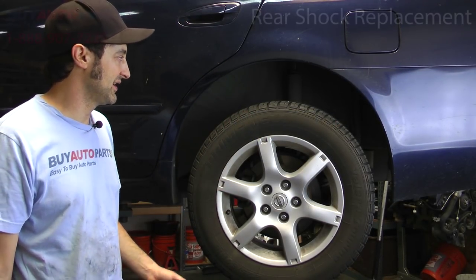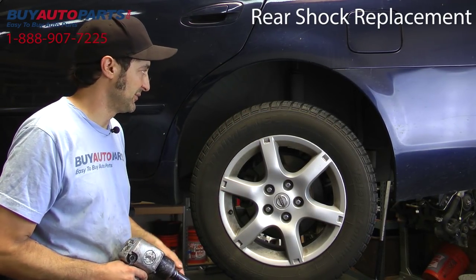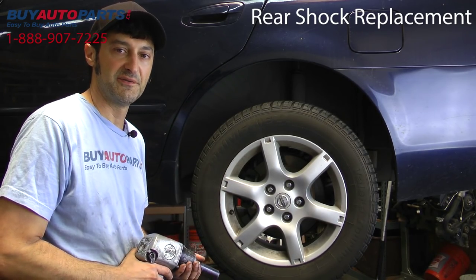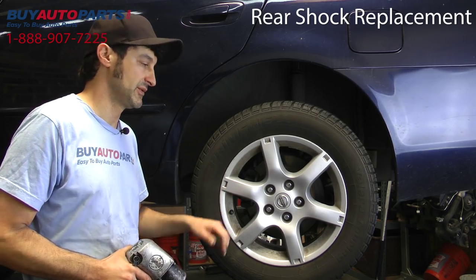Alright, now we're going to start on the rear shock. Obviously we can take the wheel off first and then we'll get to the attachment points. It's relatively easy compared to the front — no spring to deal with on this one. So go ahead and get started.